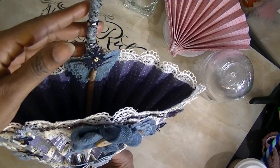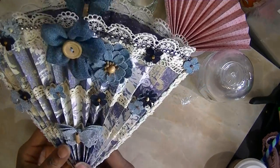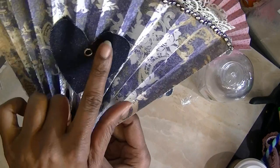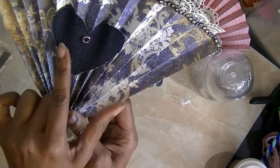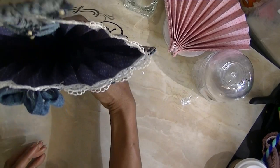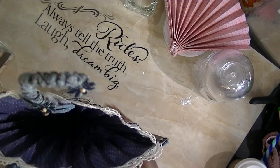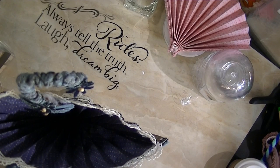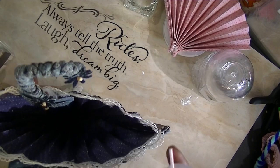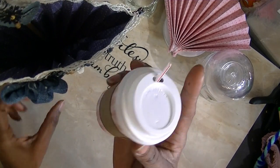On the back of this one I used a piece of canvas, and I'm going to put my information on there. That's one of them, and I really like these. I also wanted to show you something else I'm doing.